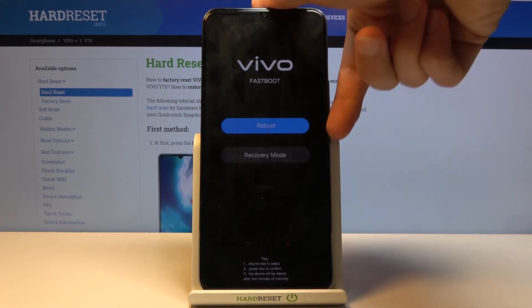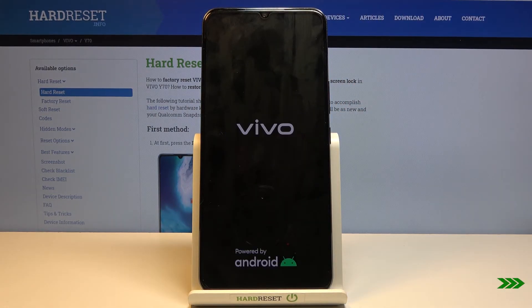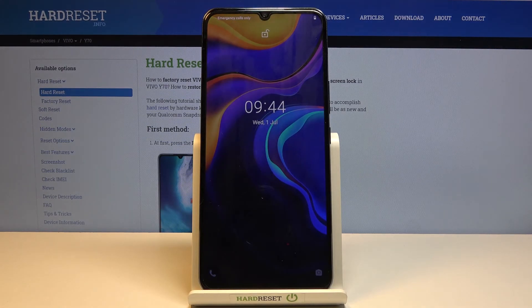I'm gonna select reboot and go back to Android now. And as you can see, we're now back in Android.